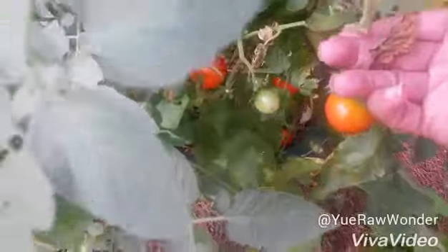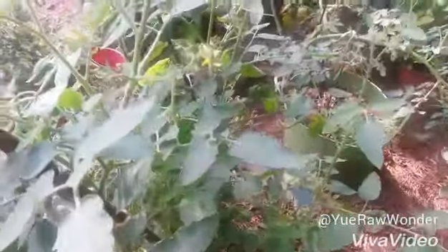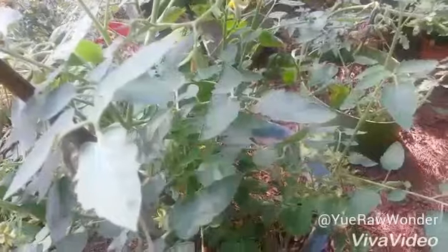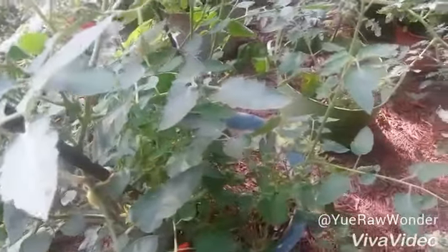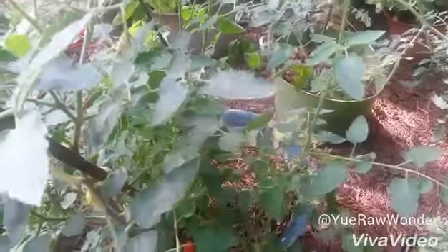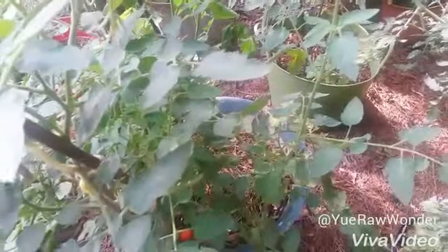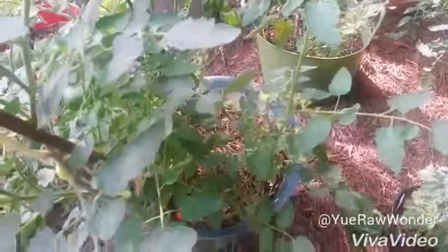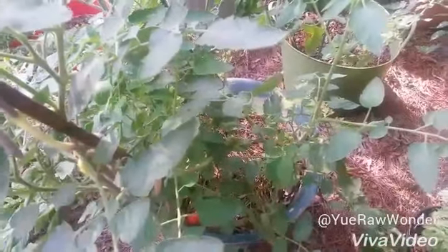I have some tomatoes I'm going to pull out of here, which is a good thing. I'm going to try something new today — I'm going to try to make my own compost. I'm going to use coffee grounds, bananas, and eggs, and I'm going to get some soil from Home Depot to make my own compost and then apply it to my garden.